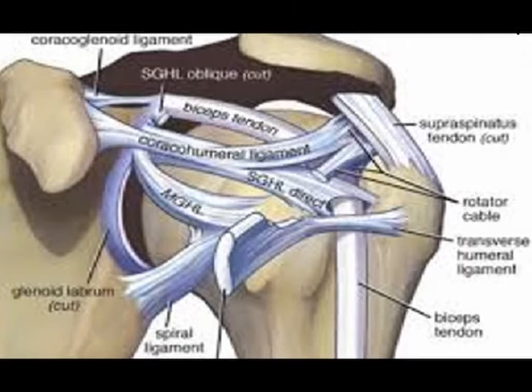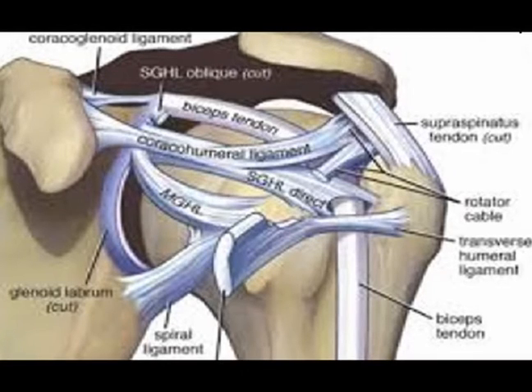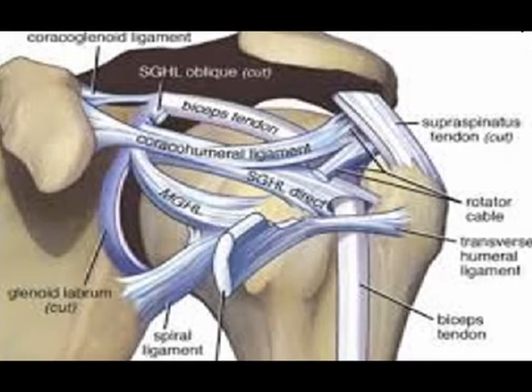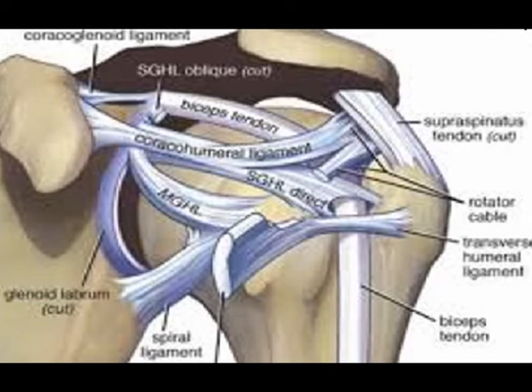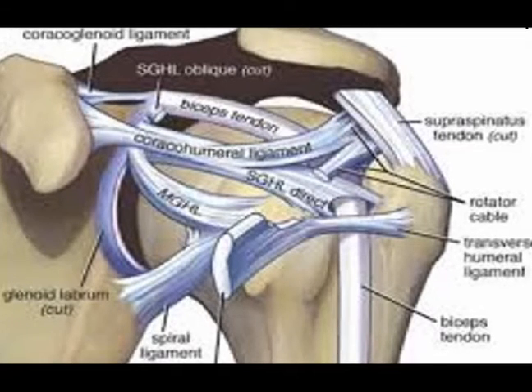the supraspinatus muscle, the coracal humeral ligament, often abbreviated to the CHL, and the superior glenohumeral ligament, often abbreviated to the SGHL.